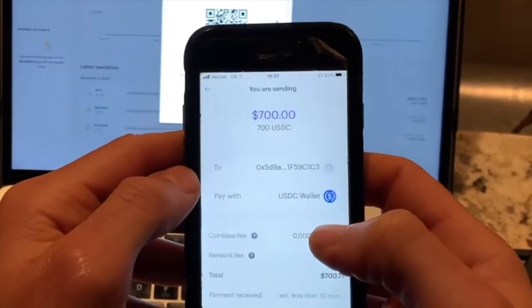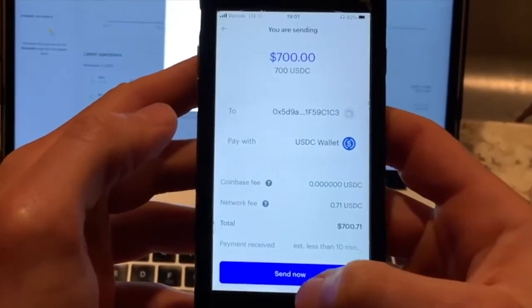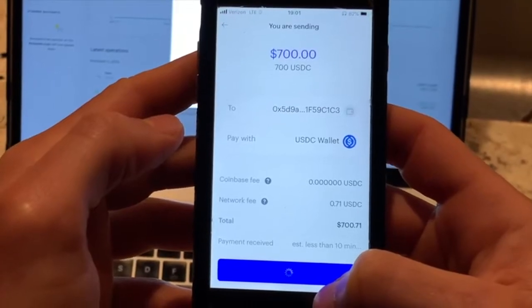Preview — no notes — and it says it's only going to cost me 71 cents. And let's send it now, let's see what happens.